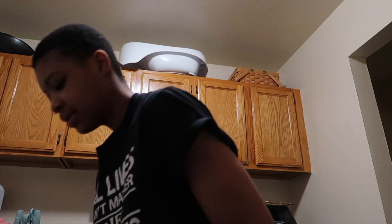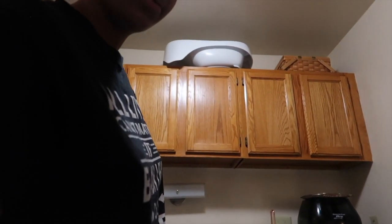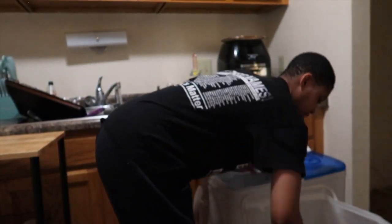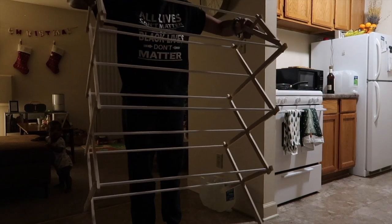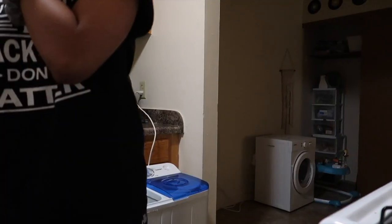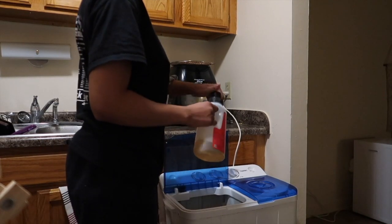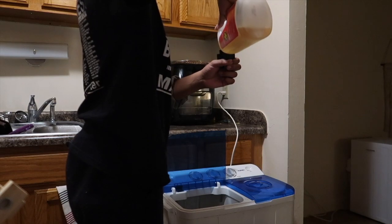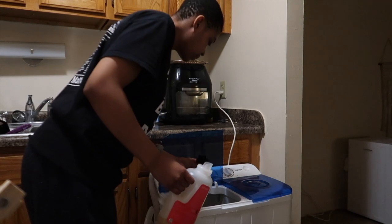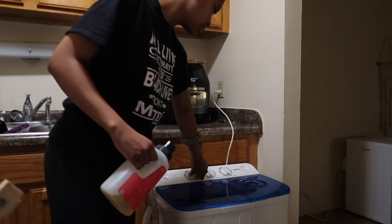Once I throw all of those in — getting smart since the last video — here's my bucket. I put it in the sink and just bail the water into the machine. I just finished bailing all the water. This is the detergent I use: it's the doTERRA On Guard. You don't even have to add that much. Add a little bit into the washing machine and we're going to set it for 15 minutes — that's as long as it goes.